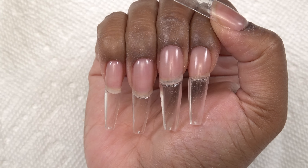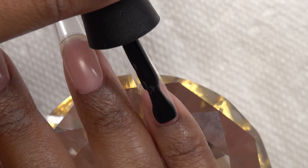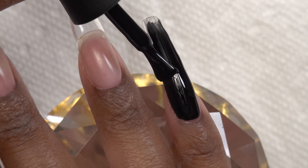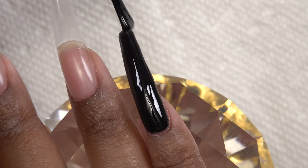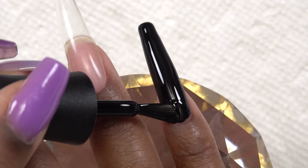Now I'm going to go in with the Black Gel Polish from Madam Glam — this is called Perfect Black — and I am just going to do one coat of this on each nail. I love this gel polish; it's one of my favorite blacks because it's so opaque and you can really get a nice decent coverage with just one coat.